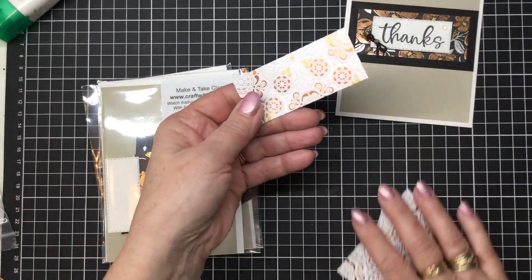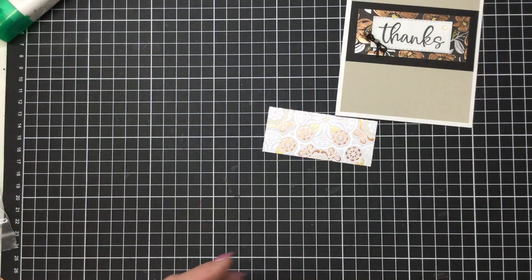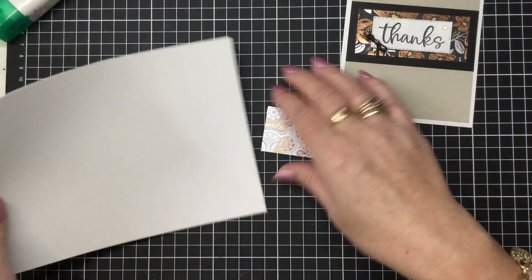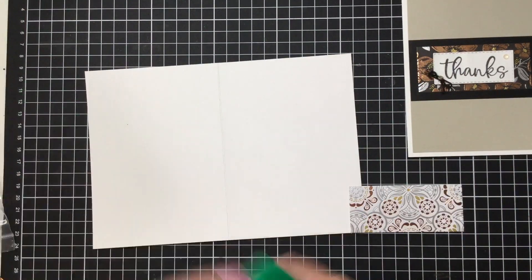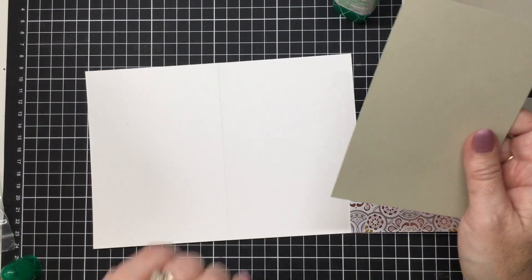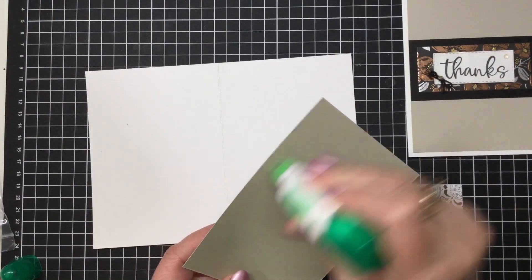So I've chosen this little print this time, so we're going to see how that one looks against the black. And what you're going to need is a white card base. My measurements are always the same for my card bases, so I'll pop that in the blog post when I blog about this particular card. You're also going to need a piece of Sahara Sand — this piece measures 5 and 5 eighths by 3 and 7 eighths and this is our first layer.